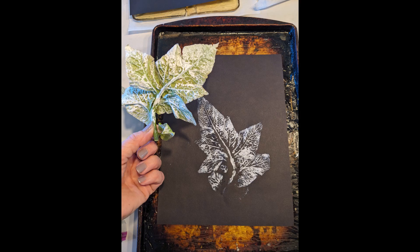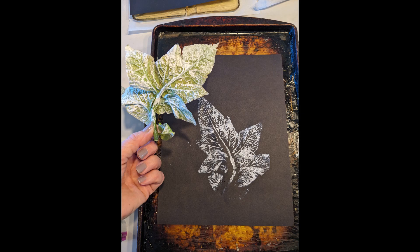In parting, what do you do with all the dead leaves in the fall? Well, you make lovely prints with them. Hope you come back and watch the rest of the series.